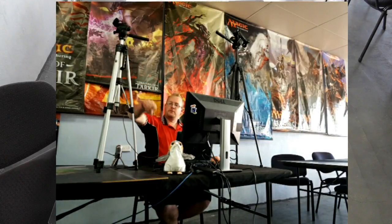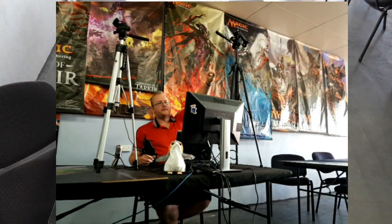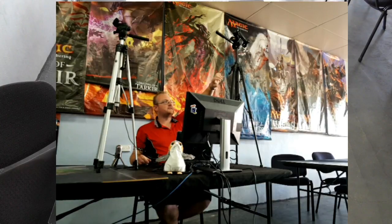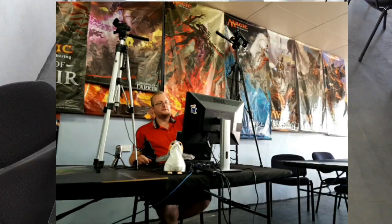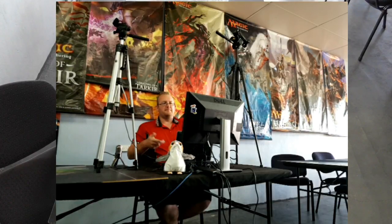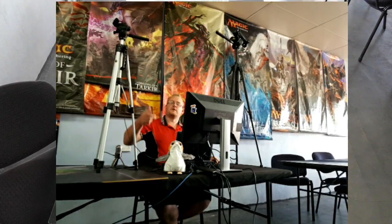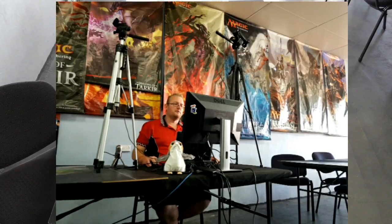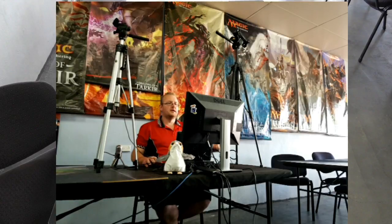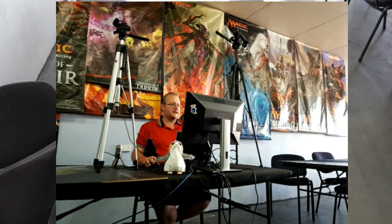This small webcam on a tripod needs only one USB cable — that's it. The camcorder needs a power cable, an HDMI cable going into the Elgato system, and then a USB into your computer. So it's a bit more mucking around for something you probably don't need when you could just use a webcam. If you do want a professional setup and want to stream high quality, it's worth doing. I've got this for other things I want to do, so I'm just using it today because I have it.